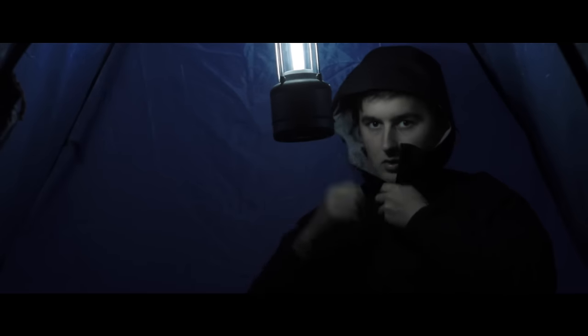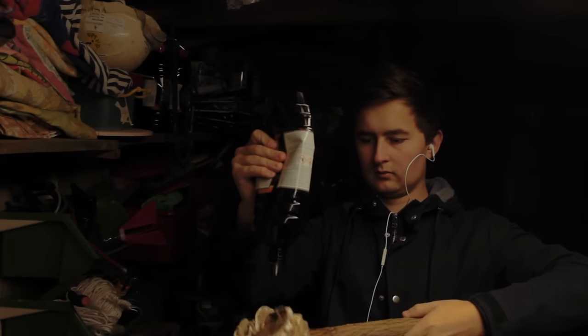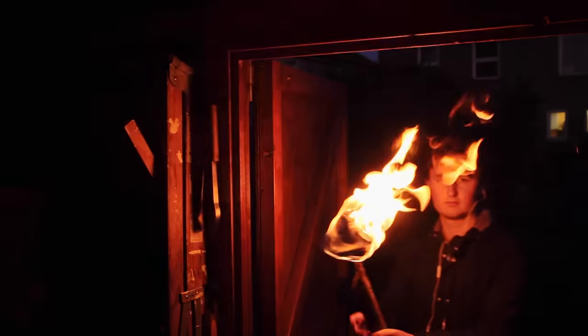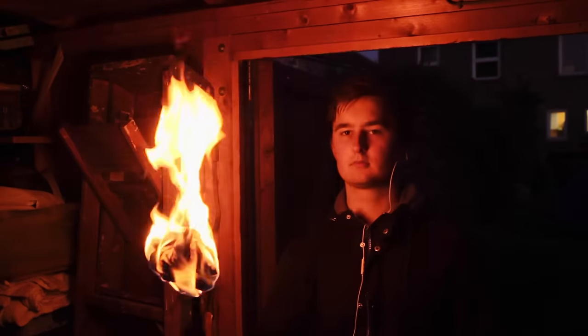For our last night shot, let's really avoid electricity. Starting with a bucket of water as a safety precaution, we can wrap some fabric around a stick. We could dip it in some slow-burning fuel if you've got some, or a bit of lighter fluid like I did. Now we have a beautiful warm key light that flickers and lights up everything around it — you can see why it's become a cliche in adventure movies.